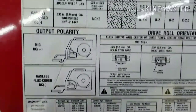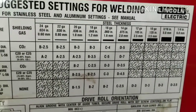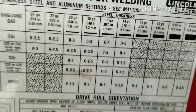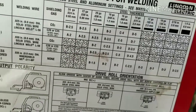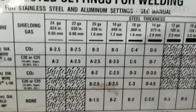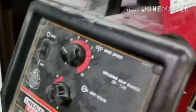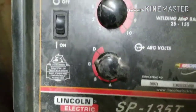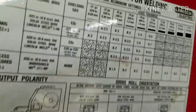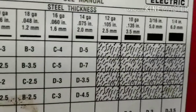The next thing is when you are starting to weld, you look up here and it says steel thickness. So if you were welding, let's say, 18 gauge with MIG, 16 gauge with MIG would be a C4 setting. You would come back over here and start with your C and your 4 setting — that's almost exactly where we are for 16 gauge metal. It'll even show you your 12 gauge and your 10 gauge.